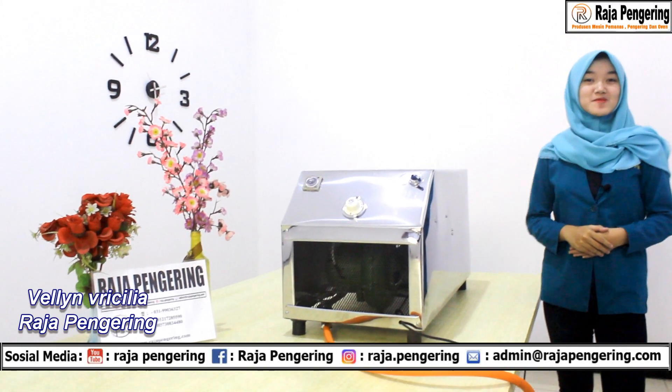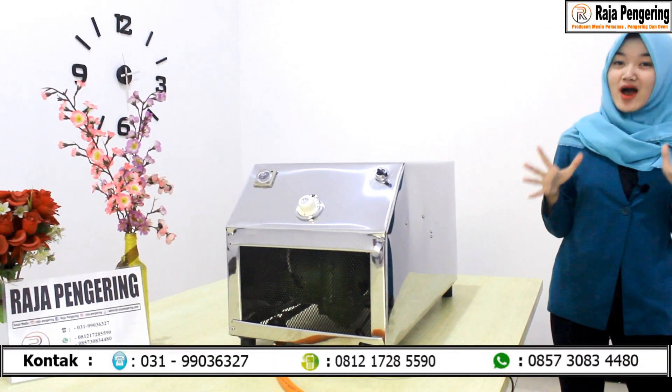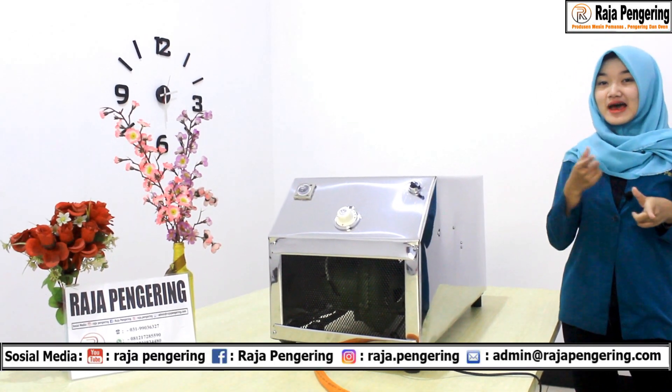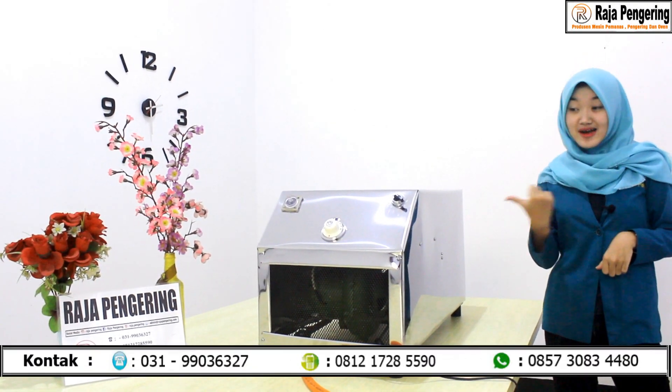Hello, selamat sore. I'm back with my Felin. Di sini saya mau review mesin pemanas ruangan tipenya exclusive blower. Gimana tuh mesin pemanas ruangan exclusive blower? Tetap stay tune aja di channel kami dan tunggu video review kami kali ini.